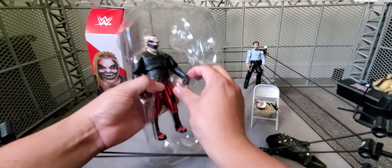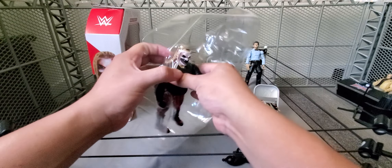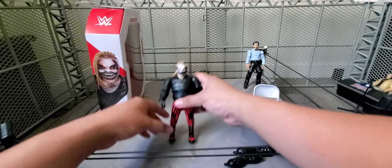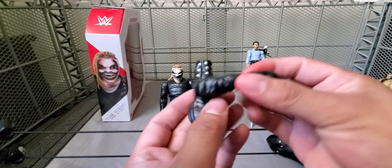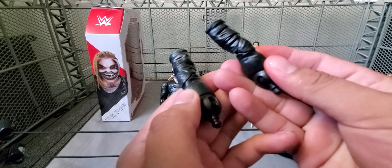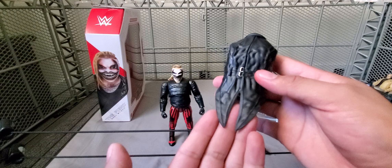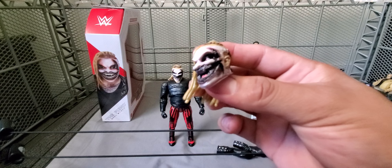This Fiend actually seems a little bit bigger than the other one. I'm not sure if he's taller too — he definitely feels different, lighter for sure. I see a little bit of a difference in the colors as well. Here are the jacket hands. I don't know if this is going to be like a re-release of the other one, but we'll see once we compare the figure. There's the arms and the entrance jacket. And then the head with that new mask.